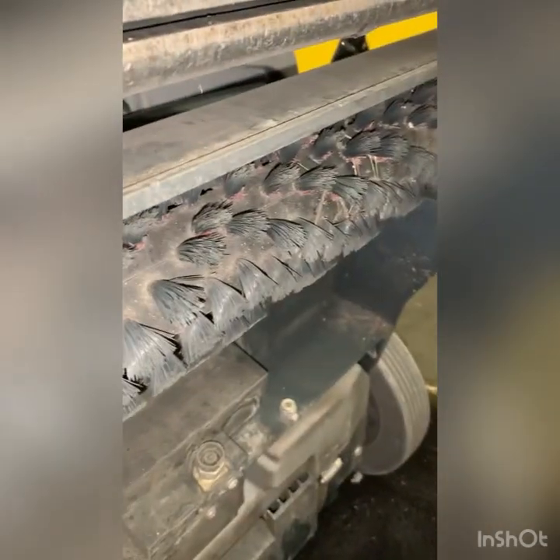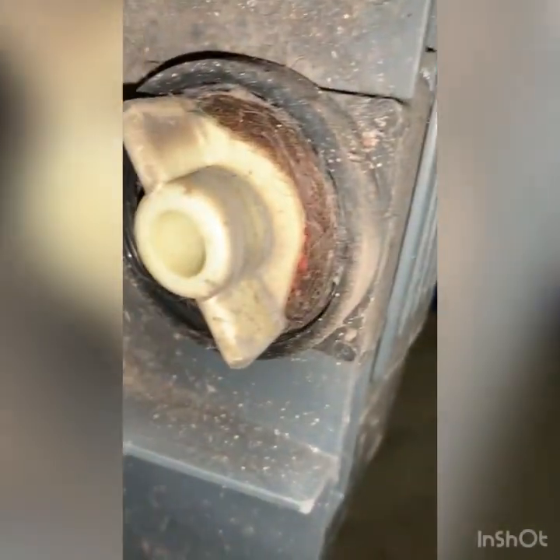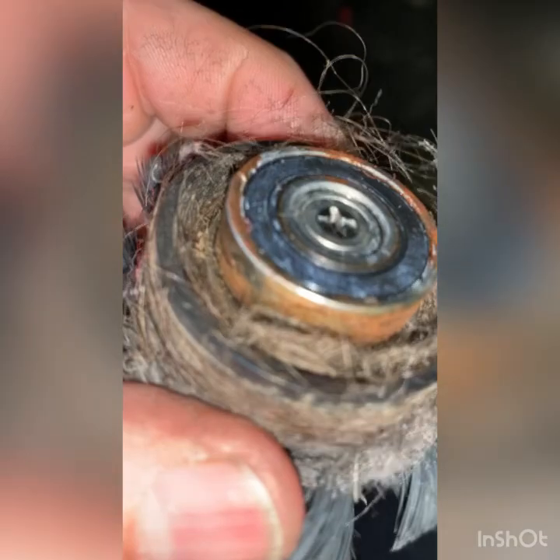The brush has to come out after every use, and by the looks of it that hasn't been done. There's soil packed up in here — the spindle is completely packed with debris. Chances are it's rusted. Looking at the brush, we've got set bristles, which is not good, and there's a seized bearing from lack of aftercare.